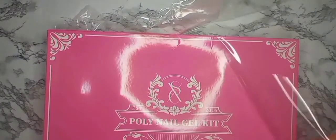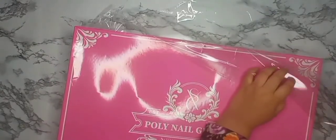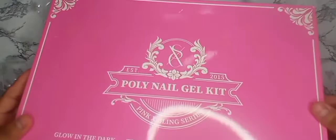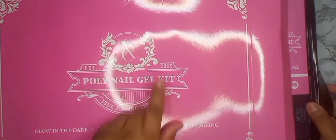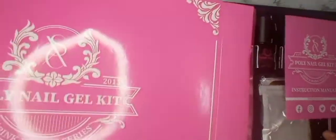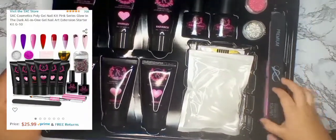Let's open it up. Wow, look at this! Pink and Bling Series — glow in the dark, temperature changing, and super sparkling — so we got three in one. This is supposed to be the kit, and wow look at this box — it's all yours!